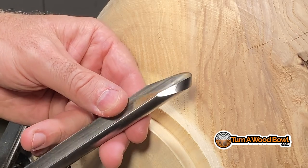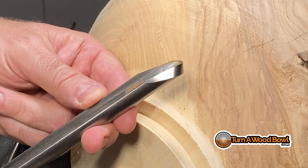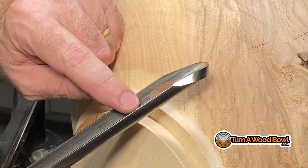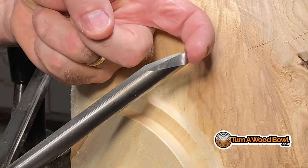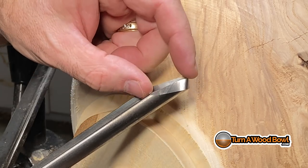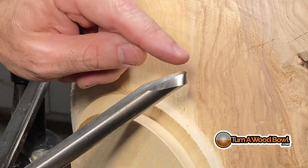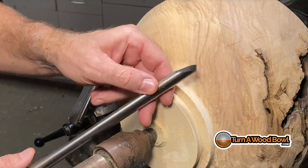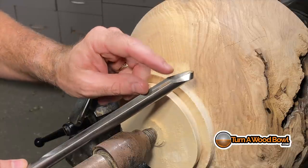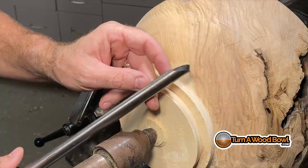Before we go much further, I need to share what kind of bowl gouge I have here. This is a five-eighth inch bowl gouge — the shaft is five-eighths of an inch wide and the flute is half an inch across. I have a 55-degree front bevel with swept back wings. The wings are swept back about one and a half times the width of the bowl gouge itself — this is called a swept back grind or swept back profile. It's these swept back wings that are going to act as our shear scraping tools for this particular cut.